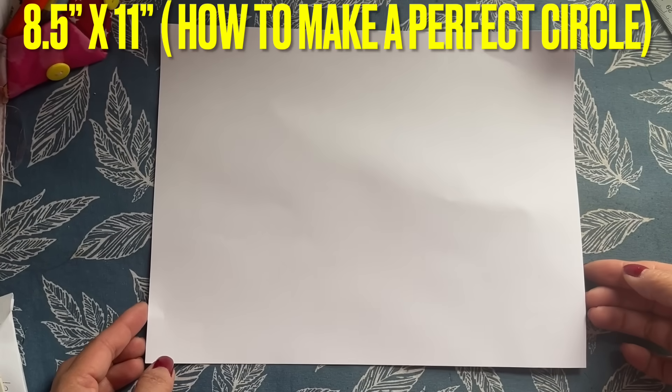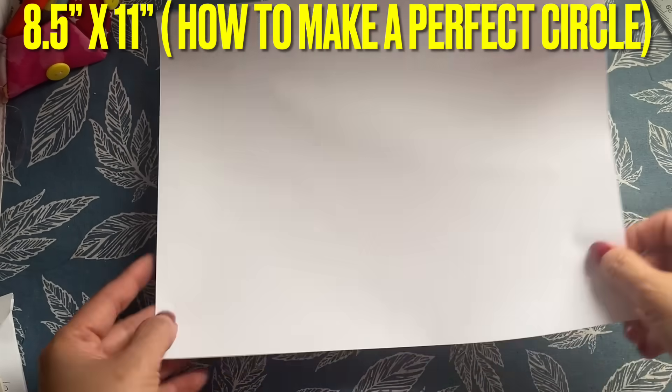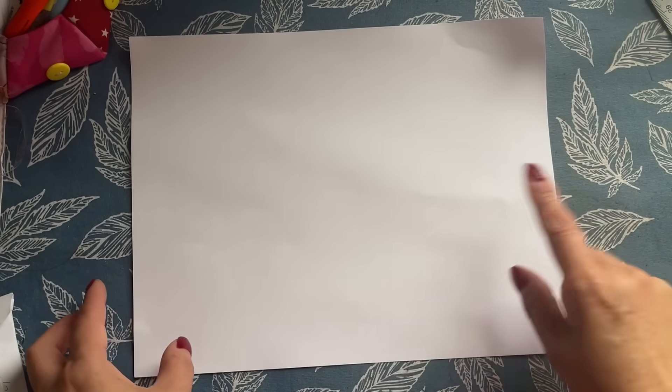Everyone, I'm going to share with you how to make another ornament for Christmas. I have the zero paper here that is 8½ inch by 11 inch, and this is how you make the circle.